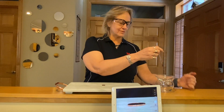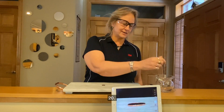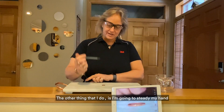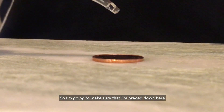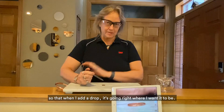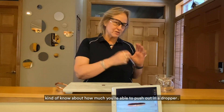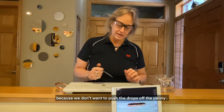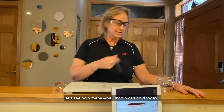I counted how many drops my average eyedropper can hold — about 20 — so that way if I accidentally push the whole eyedropper, I know it's probably 20. The other tip is I'm going to steady my hand down on this marble to make sure the drops go in the same place, braced so that when I add a drop it's going right where I want it. Know about how much you can push out in a dropper and make sure you have a nice steady hand, because we don't want to push the drops off the penny.